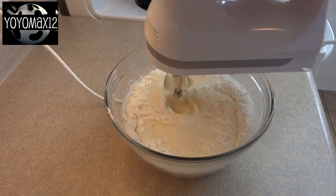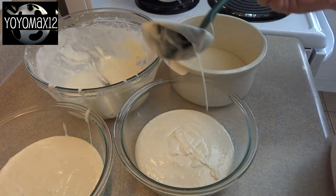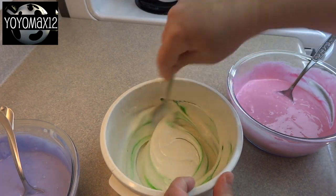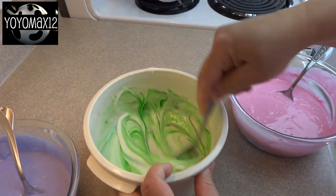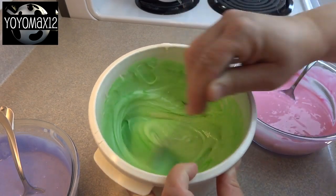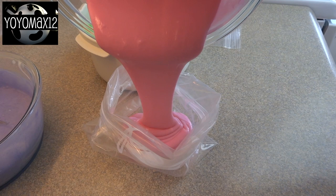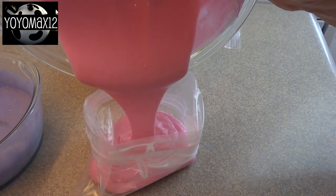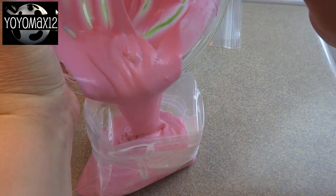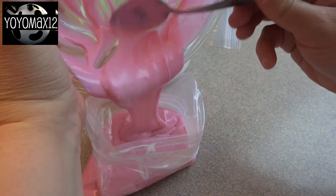For this recipe you're going to need some white cake. I'm using a boxed mix, but you can also use a from-scratch recipe for the batter. Divide the batter up into three different portions and tint it to whatever colors you'd like. I'm using purple, green, and pink because they are spring-like and I was making this around Easter time. Then I poured the batter into some Ziploc bags to make it a little bit easier to pipe into the ice cream cones, but you don't have to — you could just use a spoon.